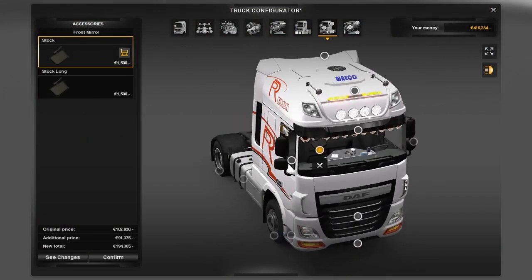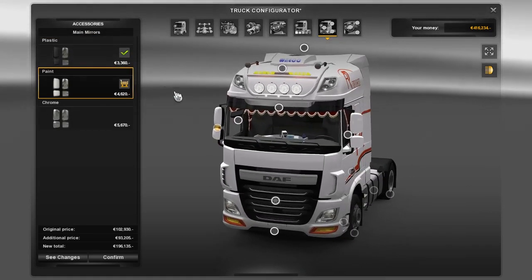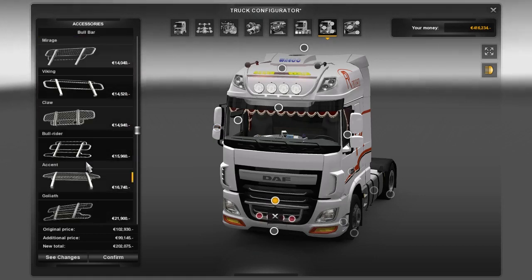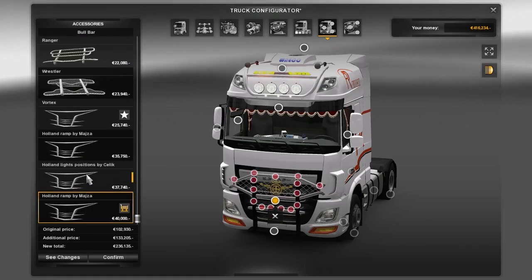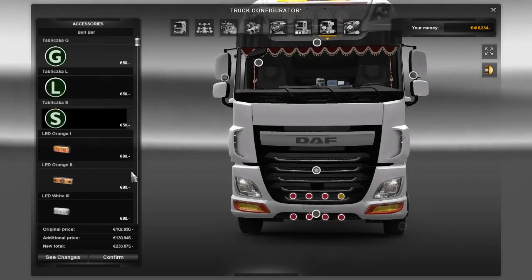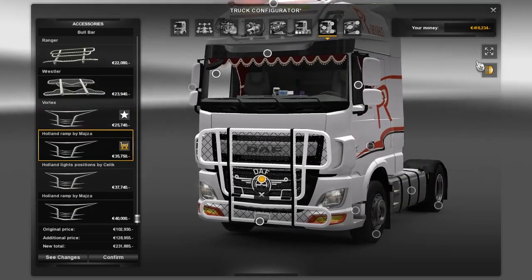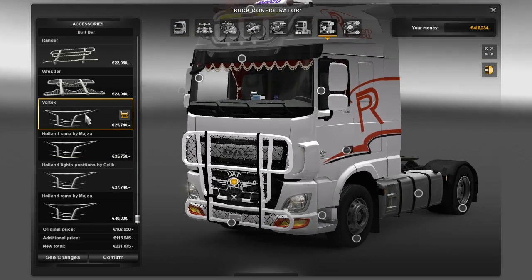You can add the front mirrors and side mirrors. You can change the main mirror, and of course here you've got a few new bulbars — this one, this one — and here you get some points where you can add stuff.